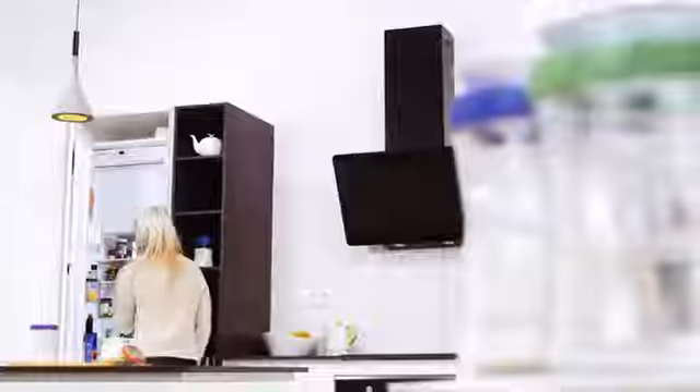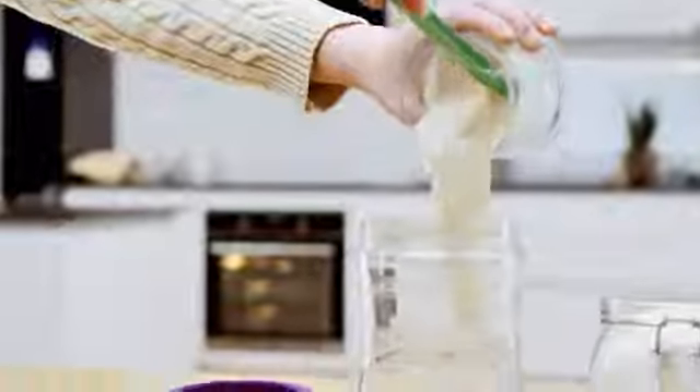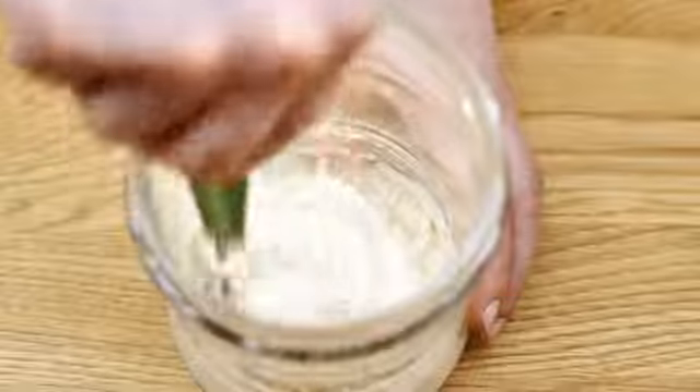The versatile couplet of the Sourdough Fermenter allows you to have your bubbly starter always at hand. With the help of markings on the couplet, easily measure water and flour for the preparation of the levain.